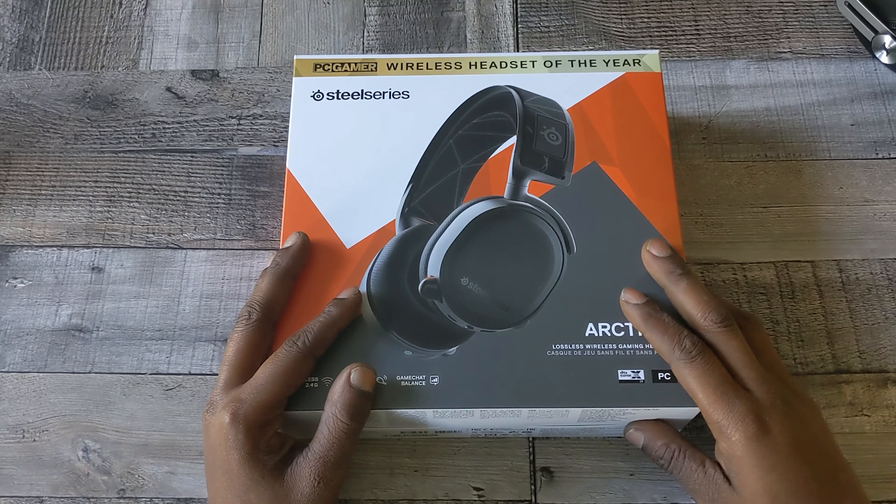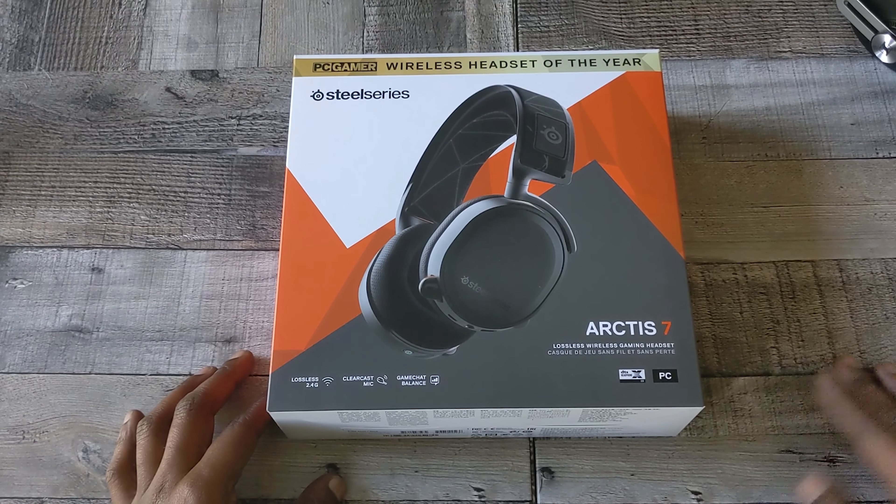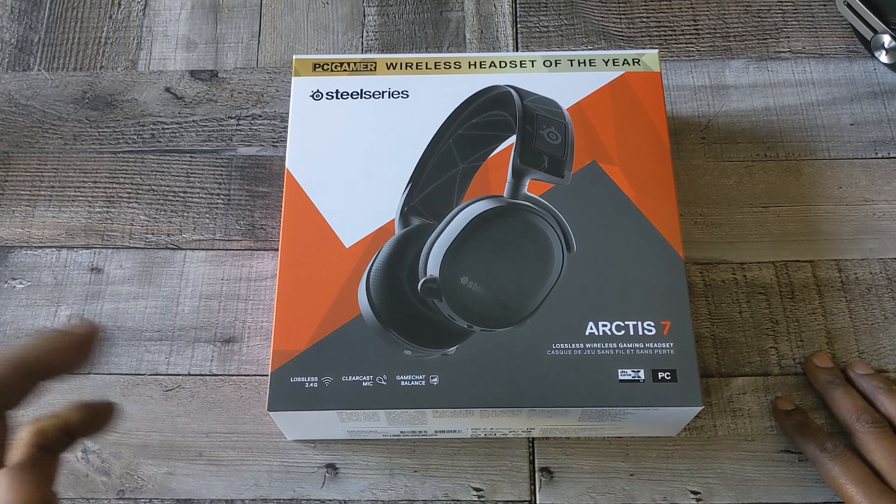Yo, what's poppin YouTube? Holla at your boy. Back again with another video, and in today's video I'm gonna go over a certain pair of headphones that I've been kind of having my eye on.